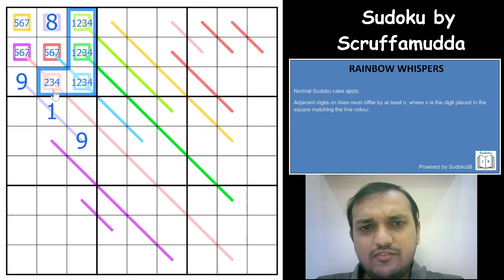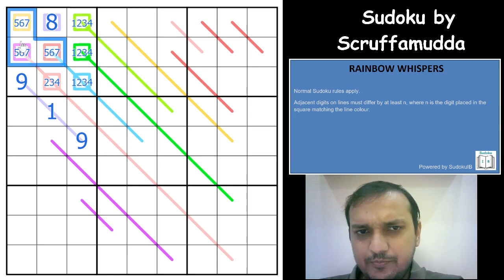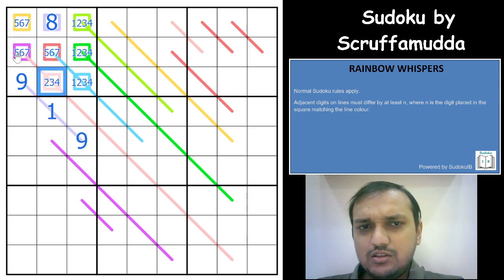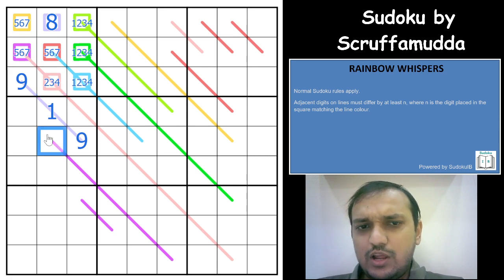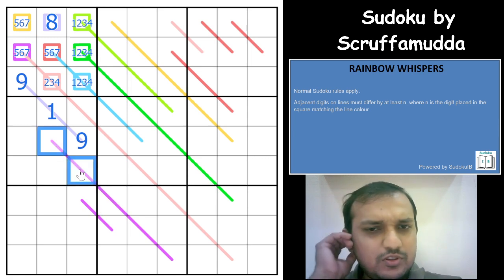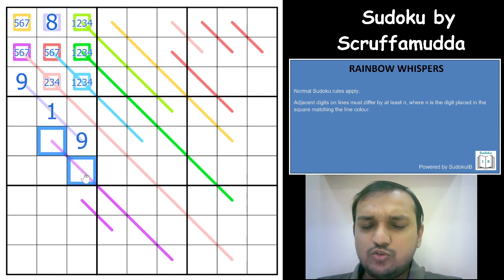Now let's look at the 7s. If I have a 7 on the pink square, the pink line would need a difference of 7. But pink is not possible with 7 because the minimum and maximum digits in those 2 cells would have to be 2 and 8, giving a maximum difference of only 6. So pink can never have a 7. Can red be a 7? If red is 7, you'd need 1, 8 and 2, 9 — that's not possible either. So red is also eliminated.